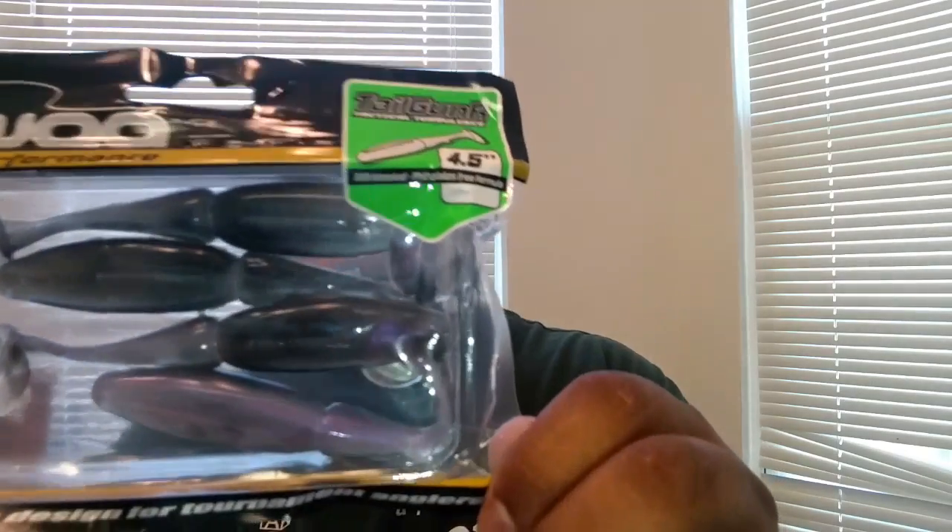Now we have a Lunkerhunt Hatchspin — it's an ounce. It looks like white bass color. I thought it was a crankbait but it doesn't have a lip; it has a tailspin on it, so that's pretty neat. Next we have a Bi-Wall Tail Gun Runner. I'm not sure what color you'd call that — it's pretty neat. This is scented by the way, four and a half inches long. The package says 'not for human consumption' — it's a shame we gotta put stuff like that on there.